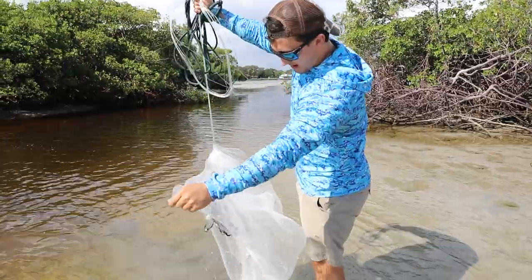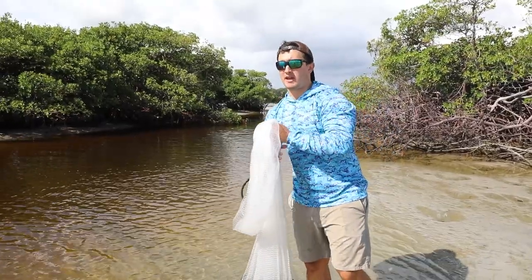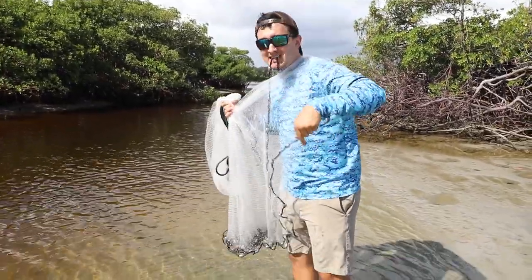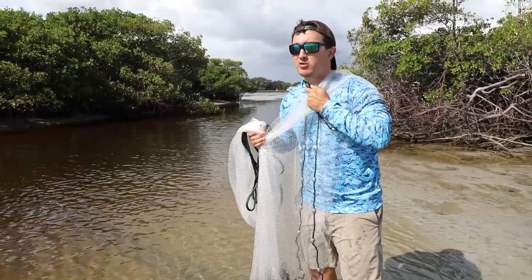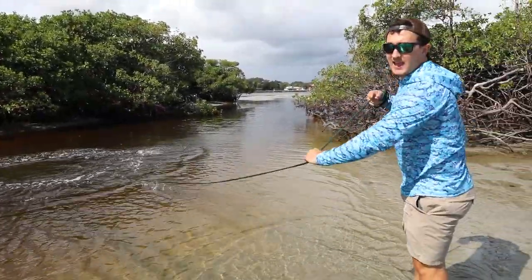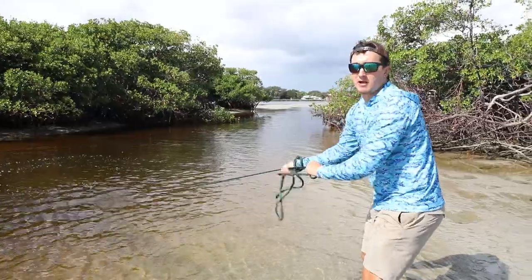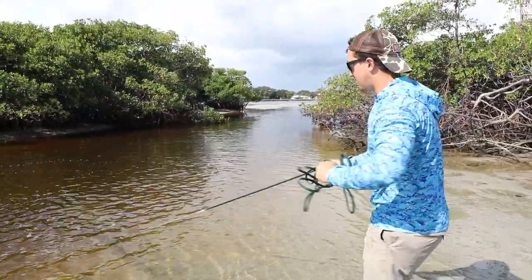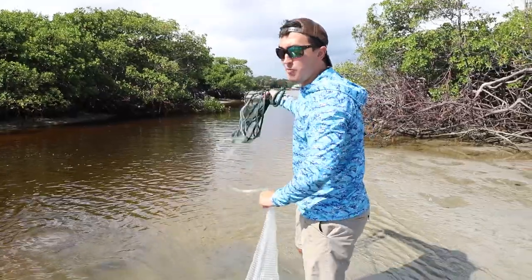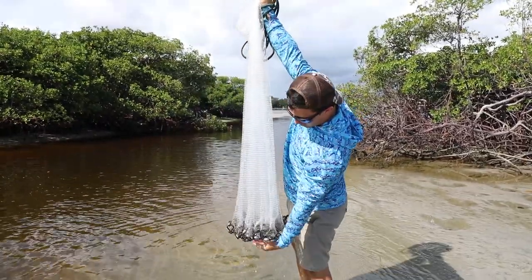Look at that — caught a bunch of little sand perch in there. If you're struggling to throw with just a bite and one arm length, what you can do is start with the bite on the lead line and then throw a few lengths of net over your shoulder — that's going to help you get more net open. Having a few lines of the lead line over your shoulder helps you open up the net better. Throwing the cast net takes time and practice. Just think about opening that net up as much as you can — that's how you're going to catch as many fish as possible. And you don't want to be throwing banana sandwiches, as we like to call them.